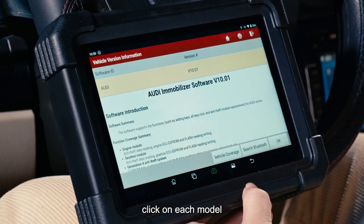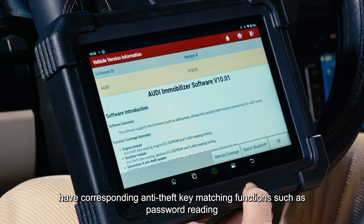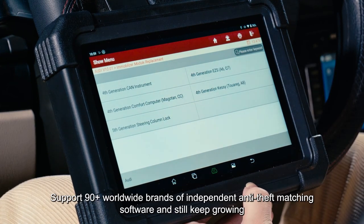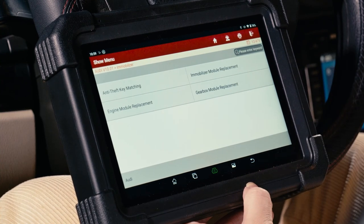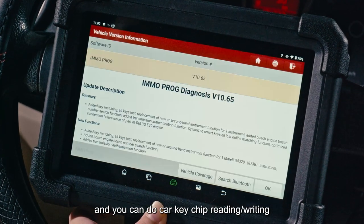You can see many car brands — click on each model to access corresponding anti-theft key matching functions such as password reading, key adding, all keys lost, and anti-theft related module replacement. It supports 90+ worldwide brands of independent anti-theft matching software, still growing. The X431 EMO Elite also has an independent IMMO prog menu for car key operations.